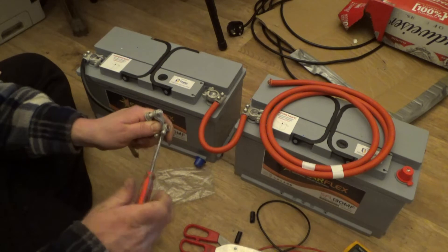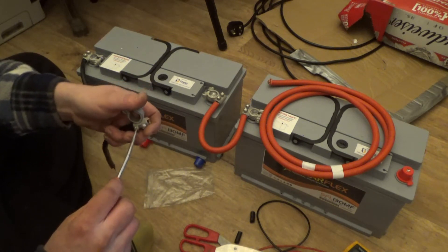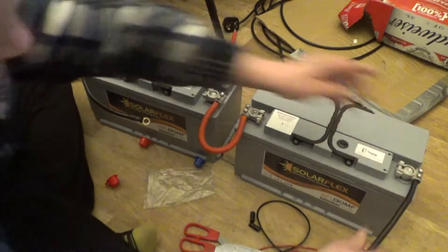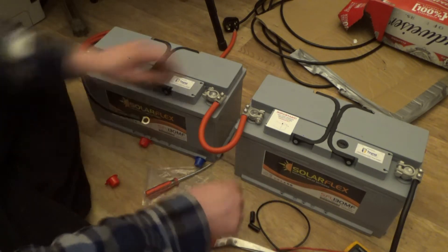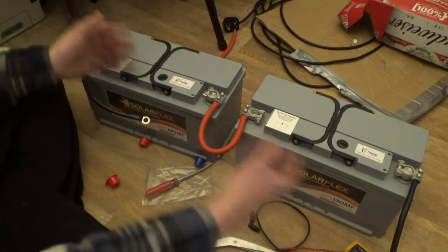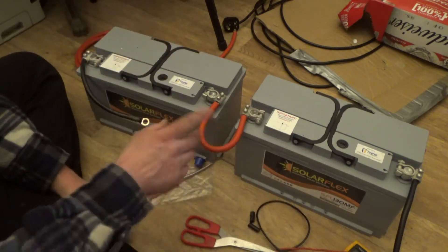Just finishing up the positive terminal, which is going to go down to the main termination point of the battery pack where it splits out and goes up to the inverter. Then I'll move everything outside. Unfortunately it's extremely windy and getting dark out there, but that's not going to stop us. Now we have our battery pack ready, with output leads ready to join onto the existing pack. Simple — and easy to learn if you don't already know how.